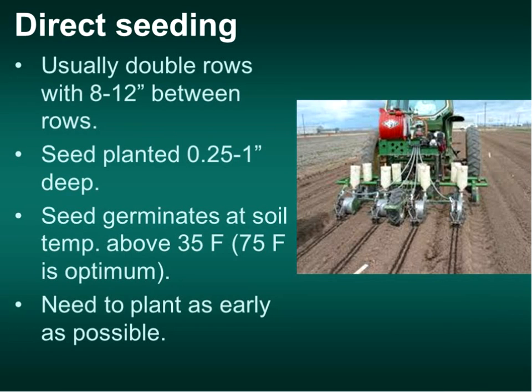When we plant, we often put them in double rows about four inches apart on a staggered system. Onions grow very slowly and are slow to emerge, so having them close together really helps. But you want them four inches apart so that when they're touching, they're not pushing against each other and causing problems with bulb shape. As early as possible—seed germinates as low as 35°F, best at 75°F, but it will start and can take some cool temperatures.